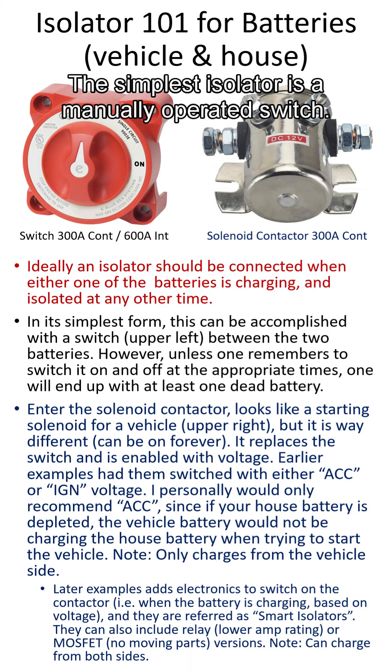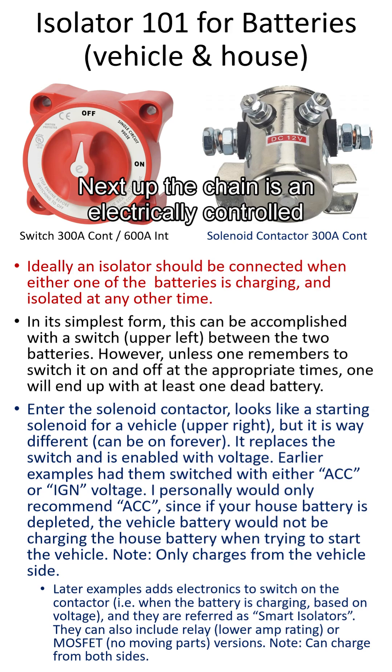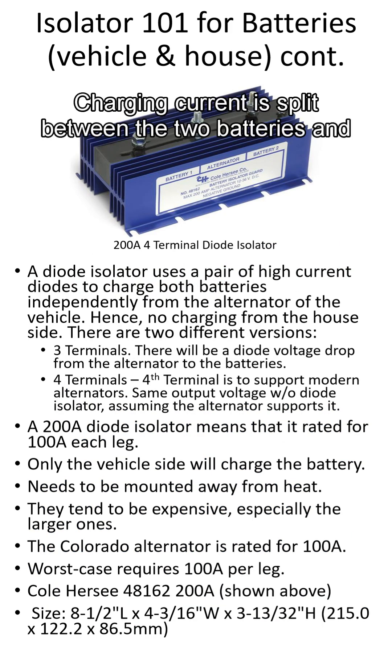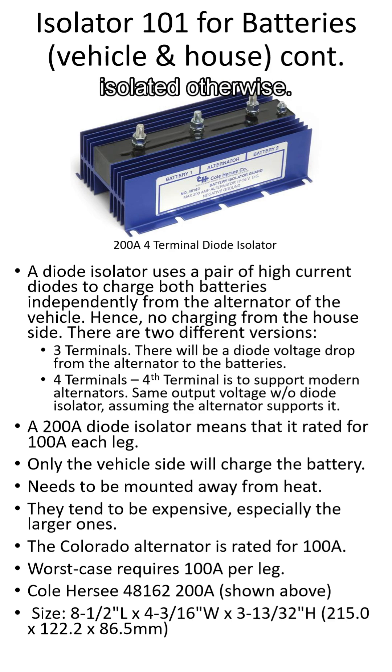The simplest isolator is a manually operated switch. Next up the chain is an electrically controlled switch, i.e. a solenoid contactor. Here we have a diode isolator, where charging current is split between the two batteries and isolated otherwise.